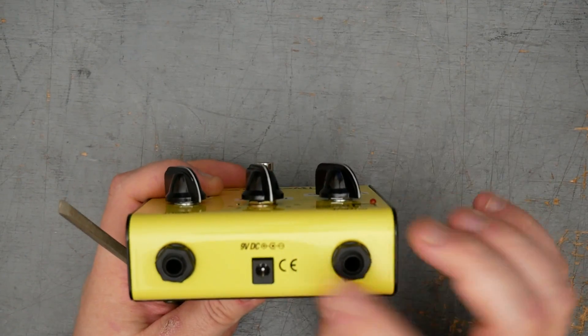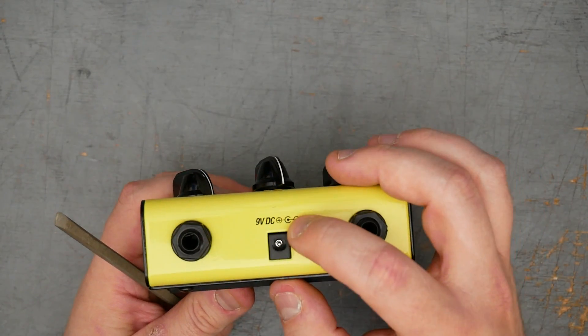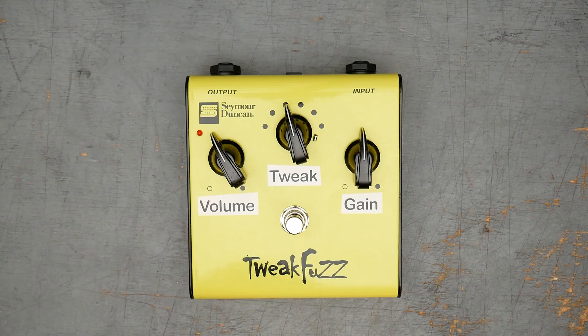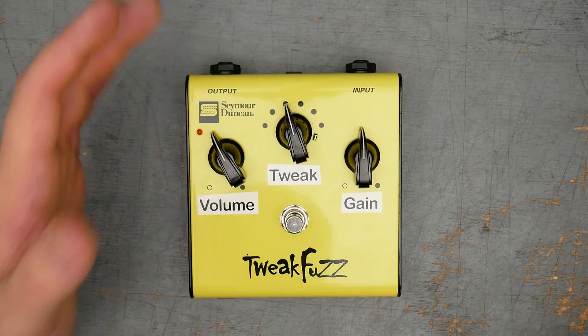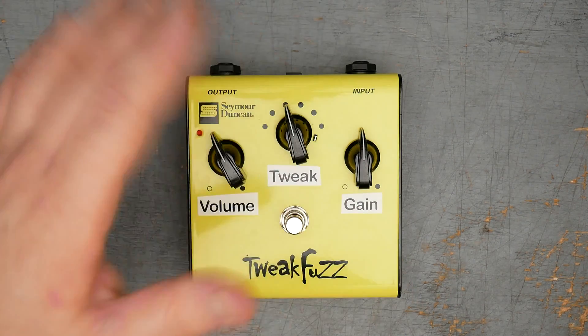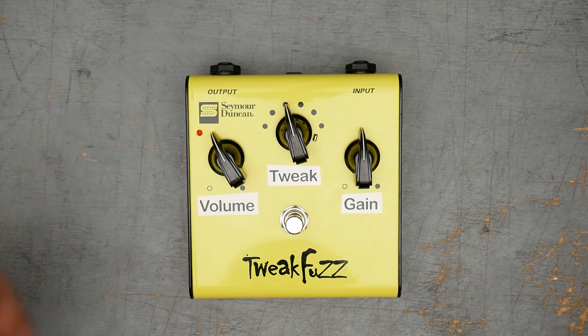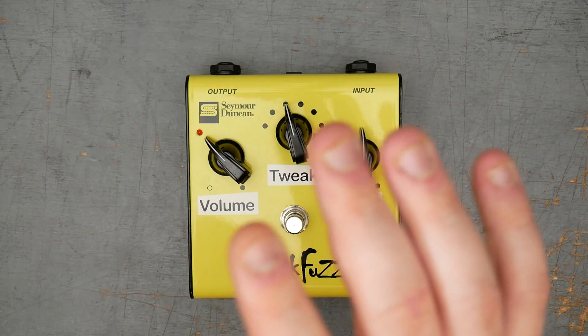It's marked on the top nine volt DC center negative, so we're expecting either a voltage inverter or an NPN transistor-based fuzz face. Tweak Fuzz — we got the Seymour Duncan logo, little three millimeter red LED. Tweak Fuzz was actually based on an earlier pedal, the Afro Fuzz from Dirty Boy's Pedals, which was the same fuzz face with the variable input capacitor control. So this one technically wasn't a design of Seymour Duncan, but they presumably licensed the design. The Afro Fuzz looks similar and they just brought it into the mainstream with what I would say is one of the most useful mods on a fuzz face, excluding maybe an external bias control. So that's about it for the externals — let's go ahead and crack it open.